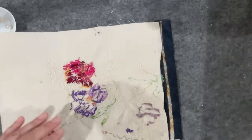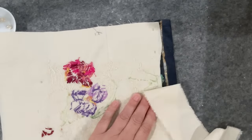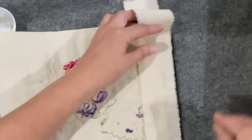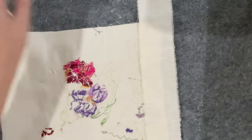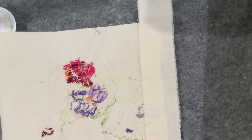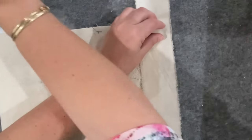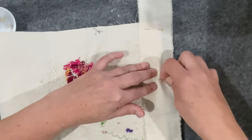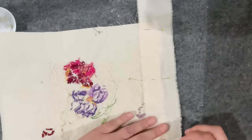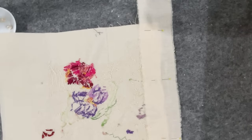I feel like I need to reinforce that area — the buttons are going to pull and tug on the piece. I'll just do an invisible stitch to link it all together and help reinforce the back a little bit. Now I feel like we're getting a bit of law and order here — let's stitch all that down.